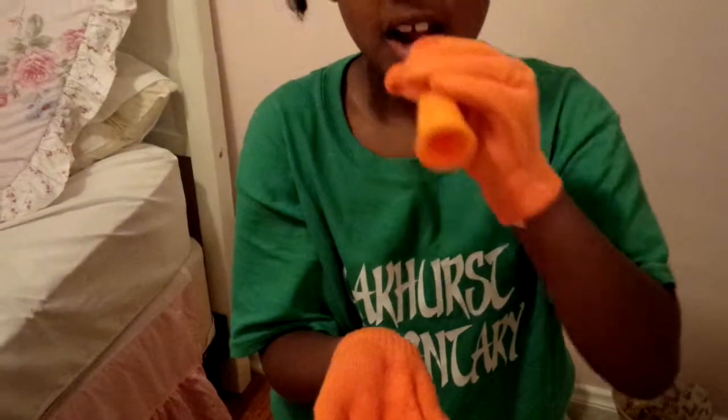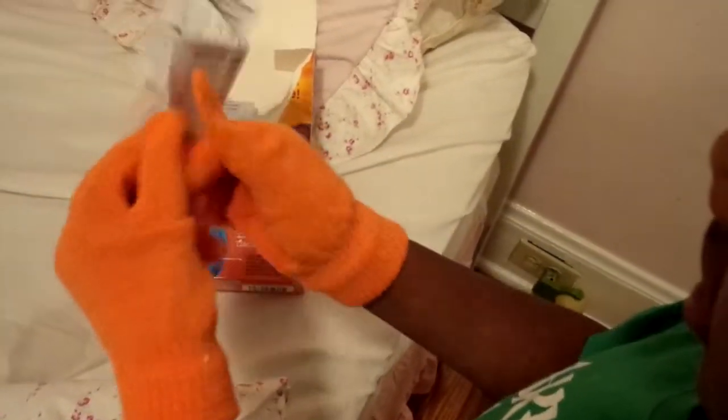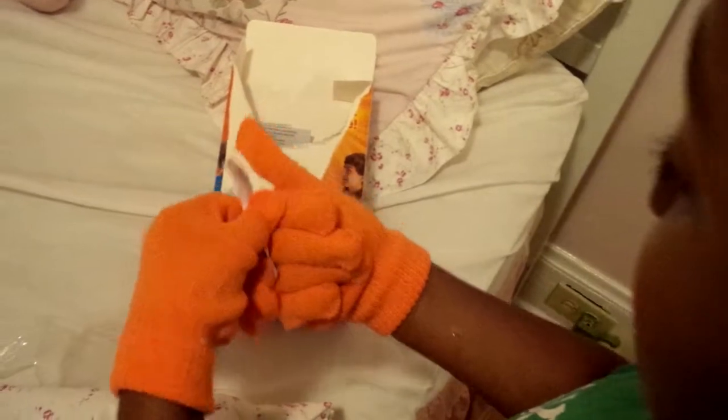Maybe we should read the instructions. Yeah, let's read the instructions, kids. Let's see. Let's read the instructions before we do it.